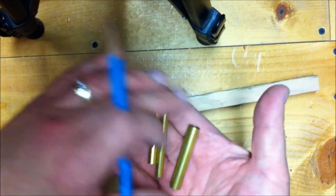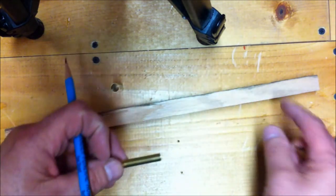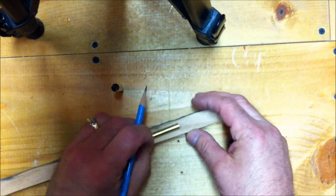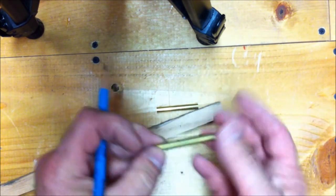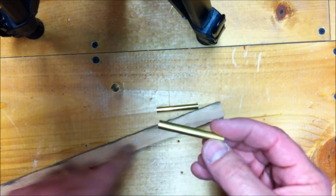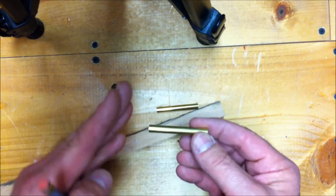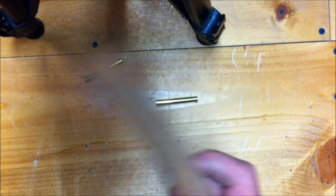I pulled the brass tubes out of the kit — this larger one's out of the bullet pen kit, and these two smaller ones are out of the slimline. I'm going to make some rough measurements. I'll leave a little bit of extra on the end and make it a little fat on this end, which allows room to get the brass tube into the wooden blank. It also allows a little play on either end so I can trim it up with my barrel trimmer and get a nice, flat, squared-off end.